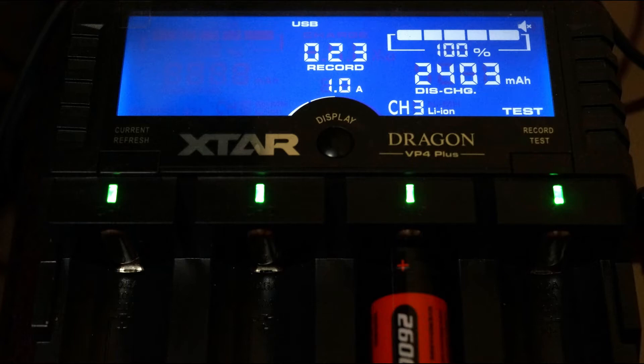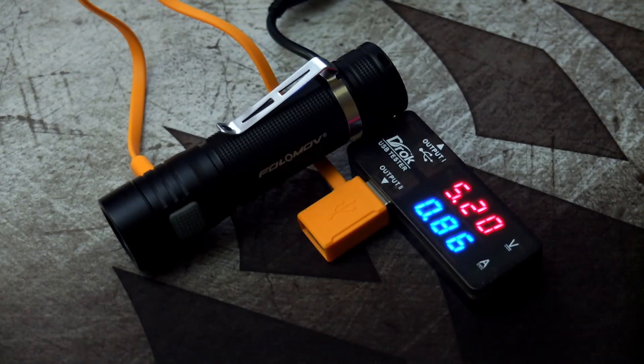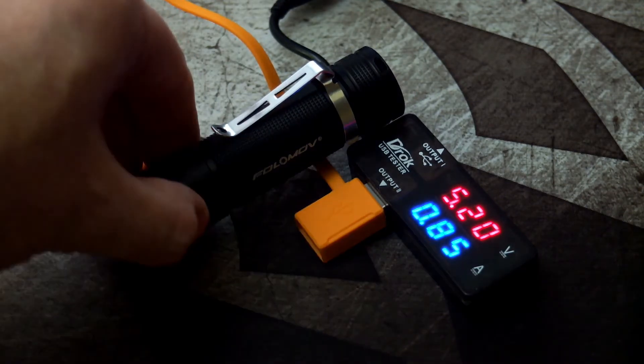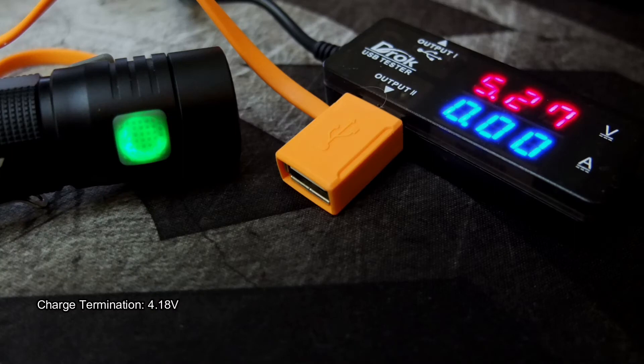The battery came in a bit under the quoted 2600 milliamp-hours, which pretty much tells me it's not a Panasonic cell, as those are usually very consistent with their capacity. The charging speed was pretty good though — I got just under 900 milliamps charging it. You can also operate the torch while it's charging; the red light flashes to indicate charging is in progress.